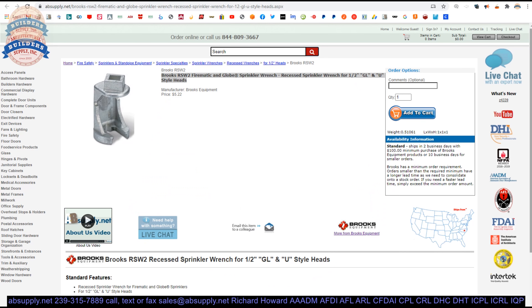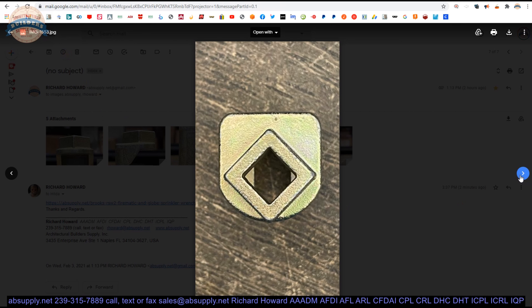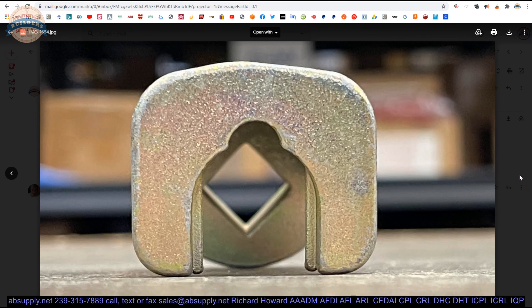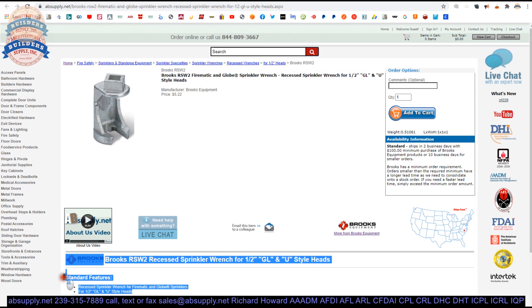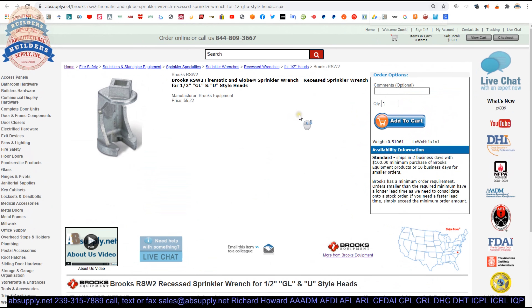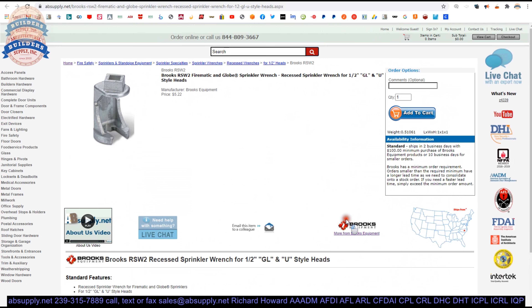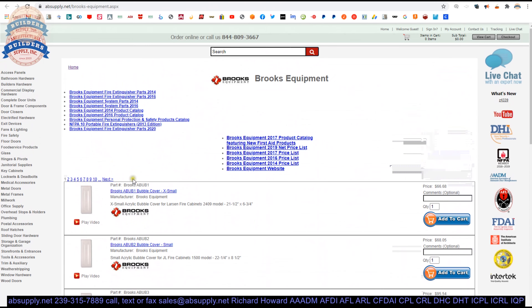Here is the item that we are looking at. Let's take a look at the photographs linked below — top view and view from the underside. Extended description information is here. Again, this is a recessed sprinkler wrench for Firematic and Globe sprinklers. There is a link below this video to the manufacturer's page where you can pull up all of the Brooks products we sell, as well as a link to the manufacturer's website and the most current product catalog.